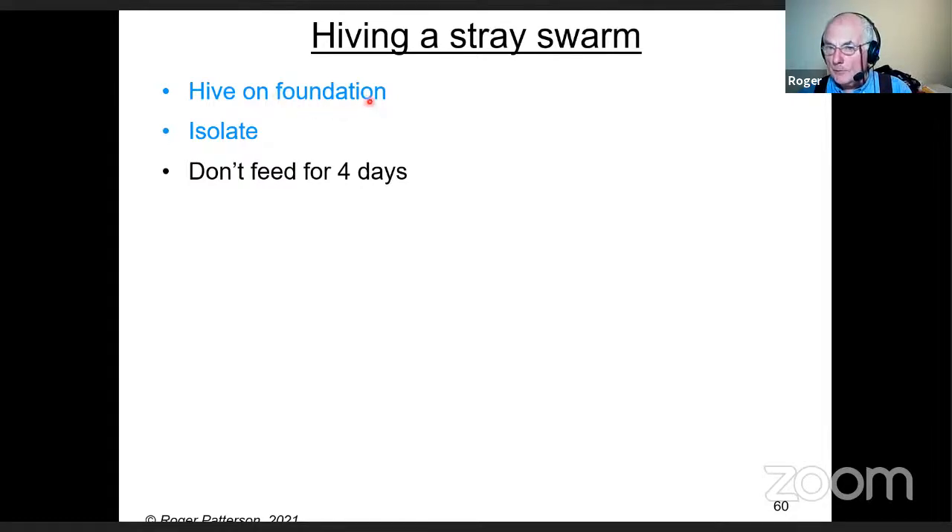If you put them on foundation, they use the honey to produce wax to draw comb, which gets the infection and bacteria out of the system. When I say isolate, 10 feet is better than 2, and 10 yards is better than 10 feet — that's really what I mean.